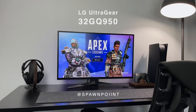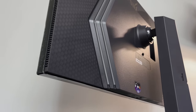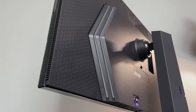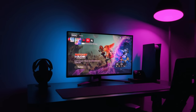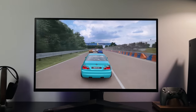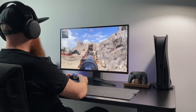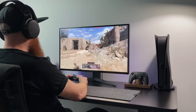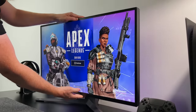Hello everyone, it's Spawn Point and this is the 32GQ950, LG's latest gaming monitor. Now I know what you're thinking — not another monitor. Well, this one is different. It's got a 32-inch 4K HDR display, VRR, G-Sync, FreeSync, and is capable of up to 160Hz. Pair that with the 1 millisecond response time, HDMI 2.1, and the awesome new design, it could be one of the most popular monitors in 2022.